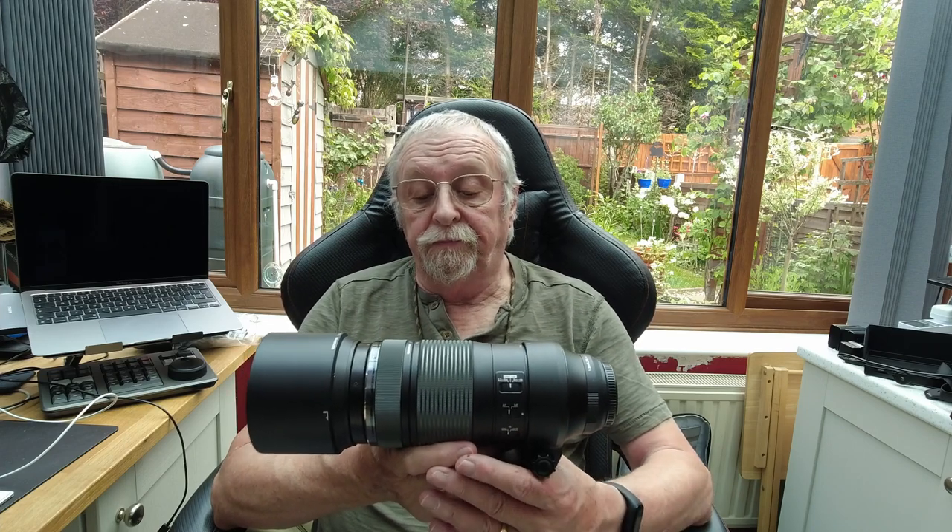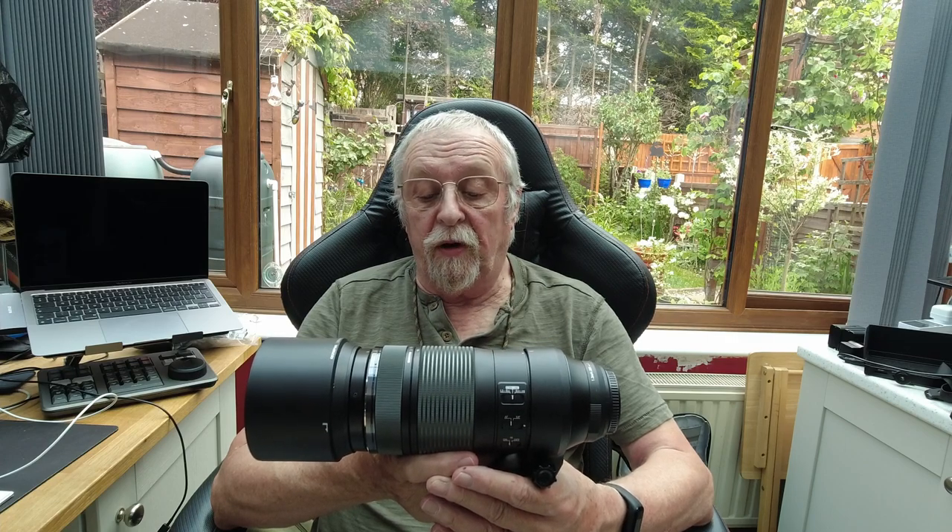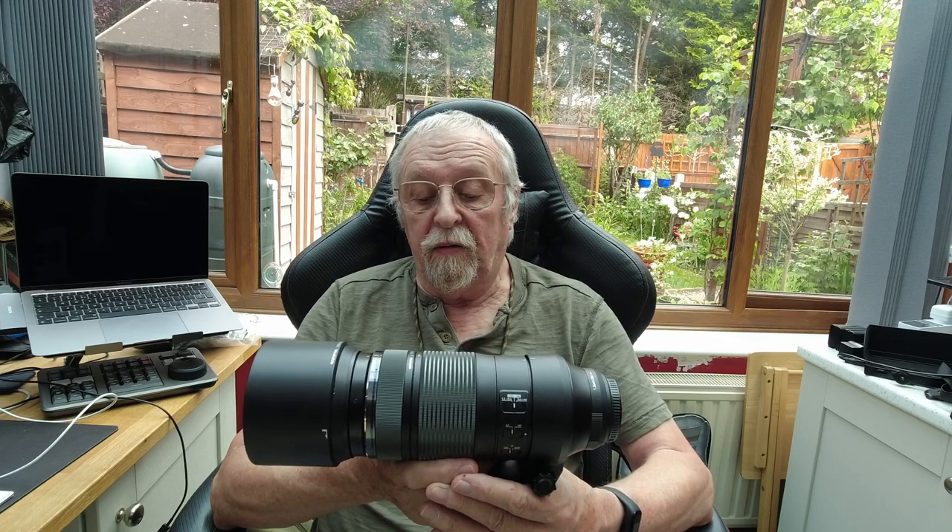The 100-400mm f/5-6.3 IS ED MSC by Olympus — what a mouthful! Great lens, I love it. And it works with the two times converter on it as well. I'm in the process of thinking of buying the 1.4 teleconverter as well to try, but I haven't got around to doing it yet.